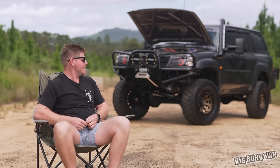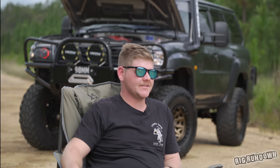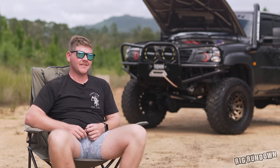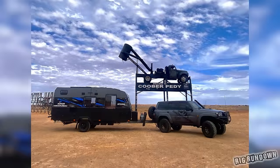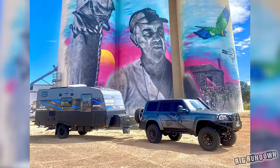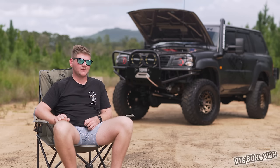We got it tuned before we left on our trip, got it all finalised, and then we went out and ordered a brand new caravan. Waited for the caravan to arrive — we were a bit sceptical about how it was going to tow — and honestly it towed awesome. Can't say that for the fuel consumption side of things, but it was honestly great to tow. Like three tonnes behind it, car fully loaded up as well. It was awesome — power's always there.